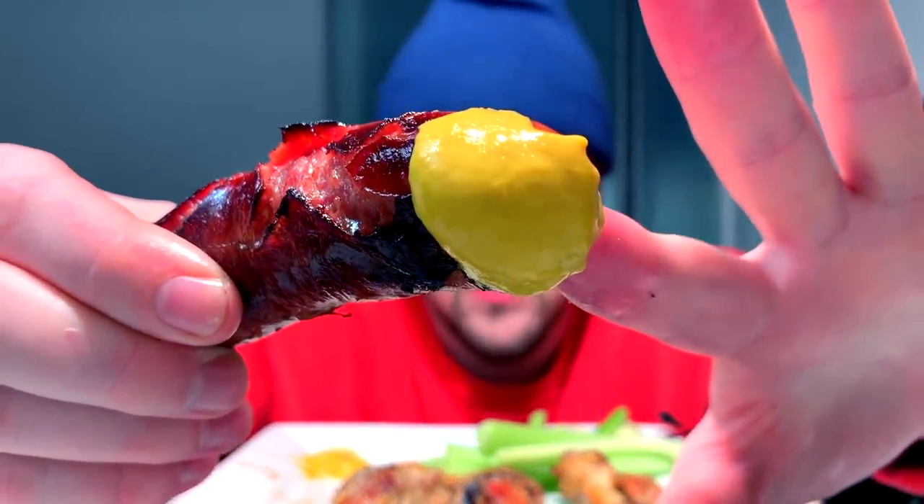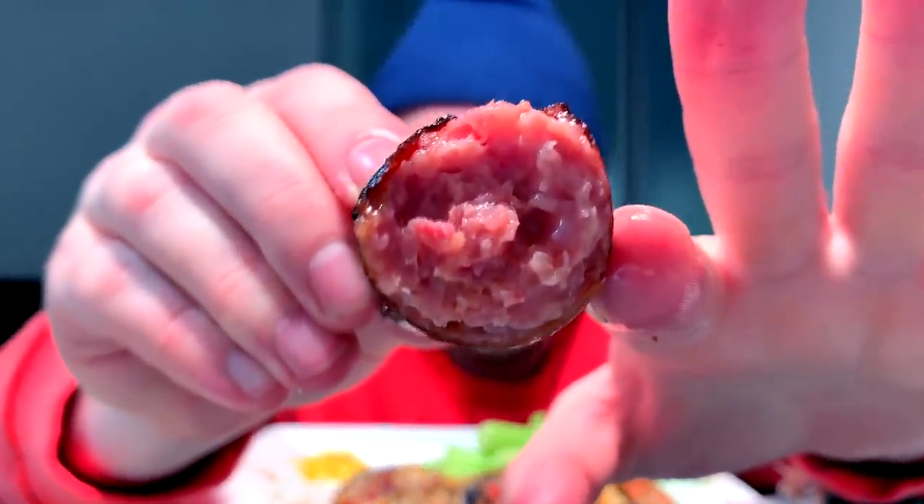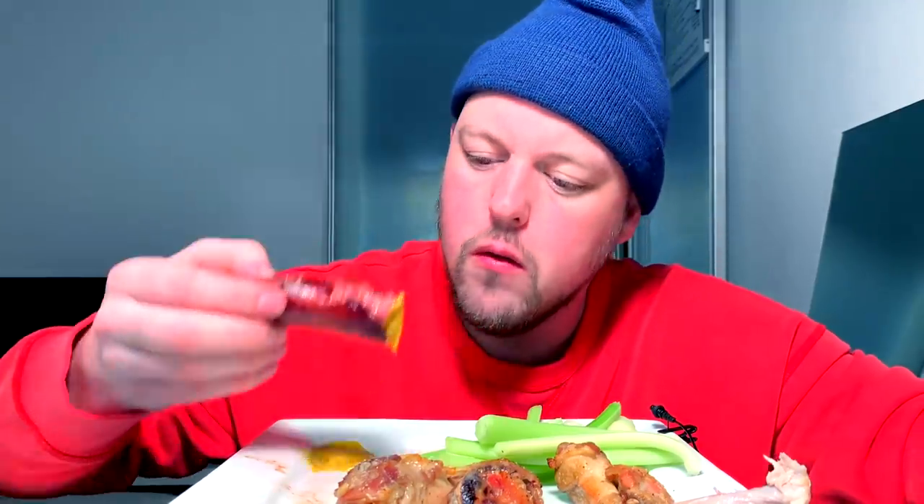Look at that — a little mustard dip. Sausages are just delicious.